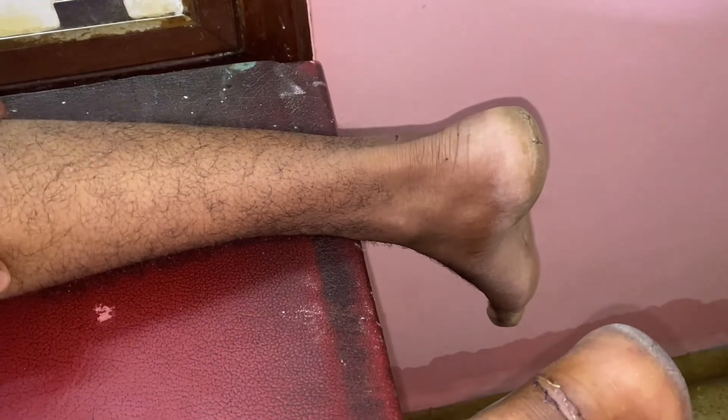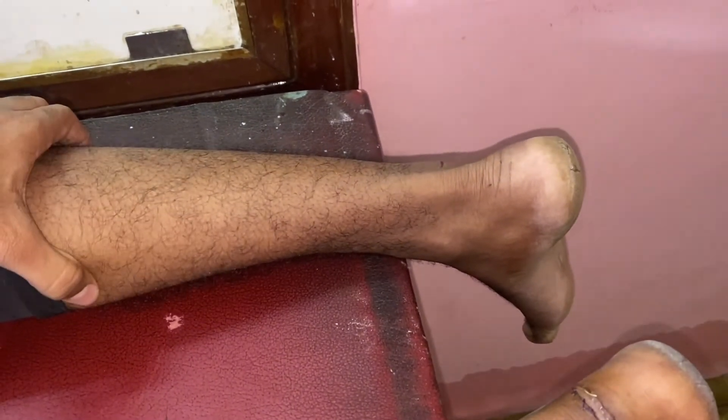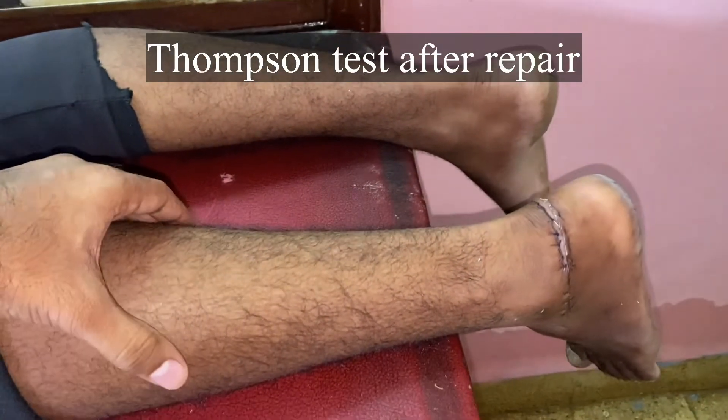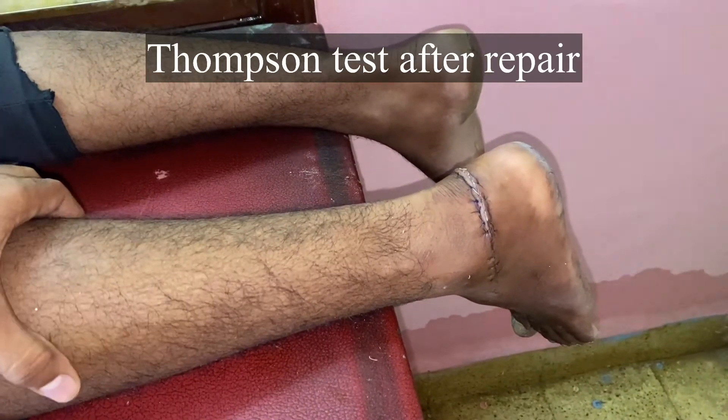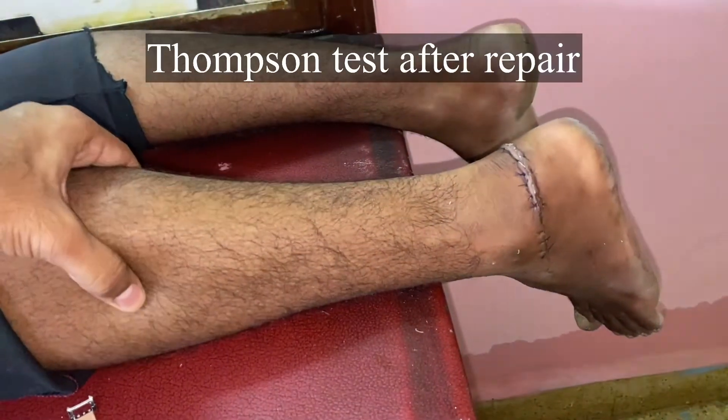This is once again the normal leg, and this is about a week after the repair of the Achilles tendon. I have repaired this case by using the modified Kessler method.